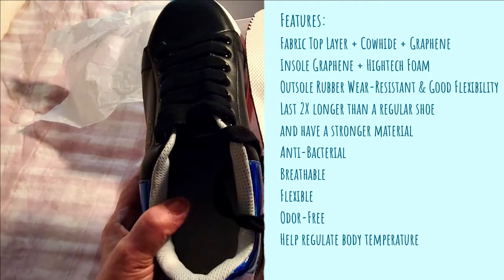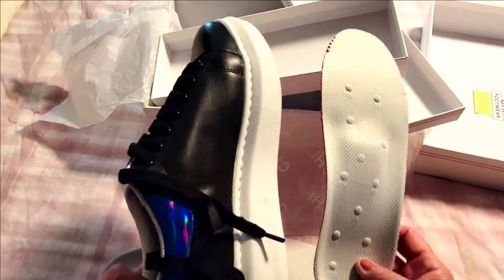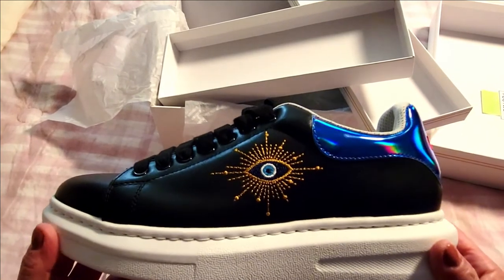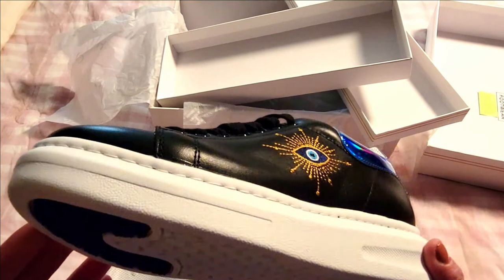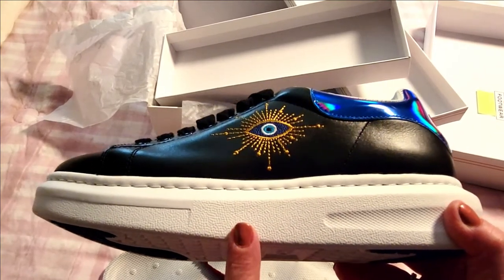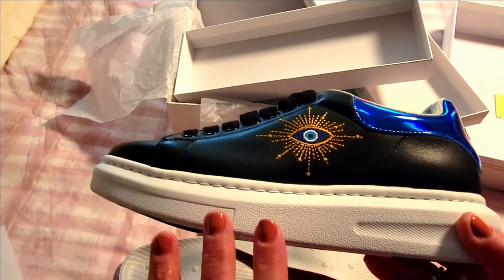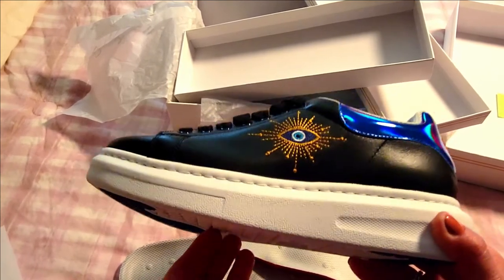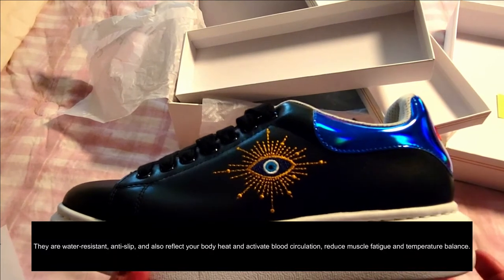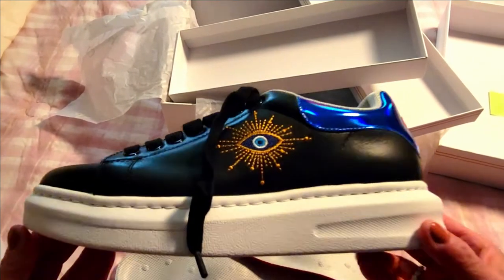They're antibacterial, which is great — if you suffer from foot fungus or any other problems, you won't have to worry. These are antibacterial, breathable, odor-free, and help regulate your temperature. Aside from being absolutely gorgeous, they're actually great for your feet and promote good foot health. They also have antifungal properties, are water-resistant, anti-slip, reflect your body heat, activate blood circulation, reduce muscle fatigue, and provide temperature balance throughout your feet.